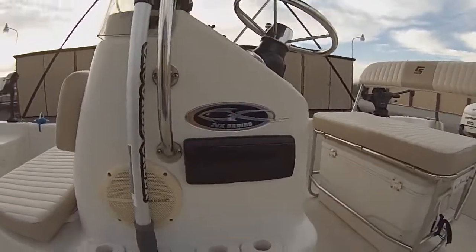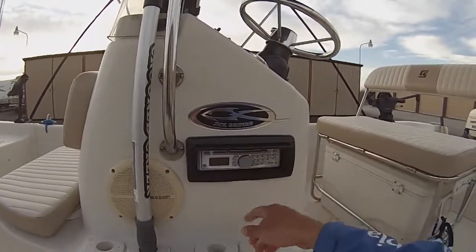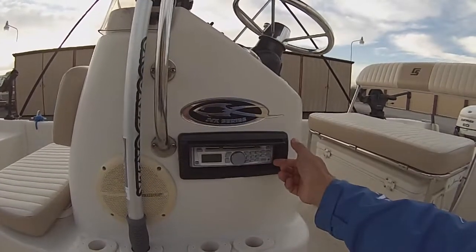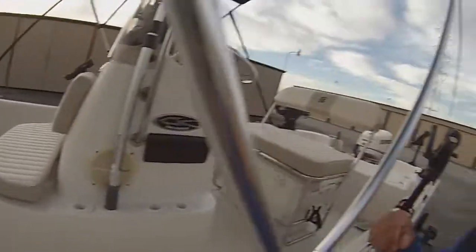One thing I added to the boat which I probably shouldn't have — I did add a radio. Unfortunately I don't play music very often because when I put videos on YouTube I get a lot of copyright infringements, and while I can challenge it, it's a hassle. So I just don't have any music playing on my boat. I got a radio that I never use.